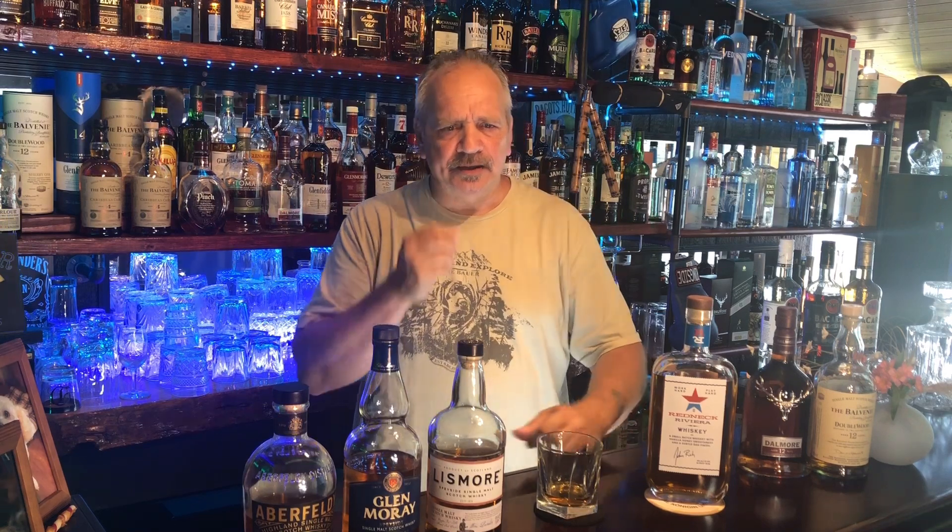Easy to drink. Lots and lots of vanilla — it stays on your tongue, that's good. I like it. You can taste the oak from the oak barrels. What else? Honey, yeah, honey, but not much — just a touch of it. More vanilla.